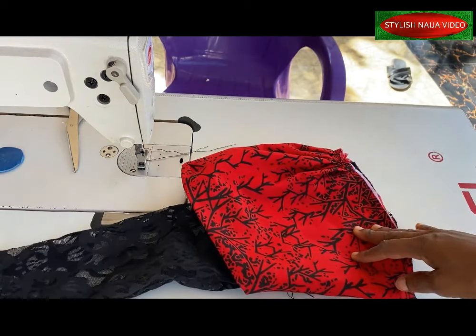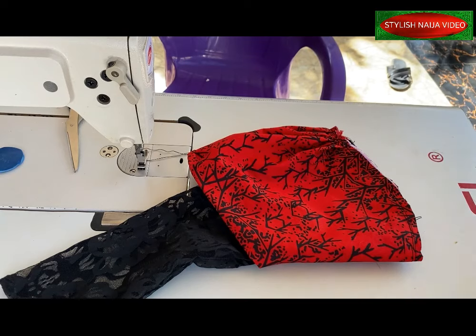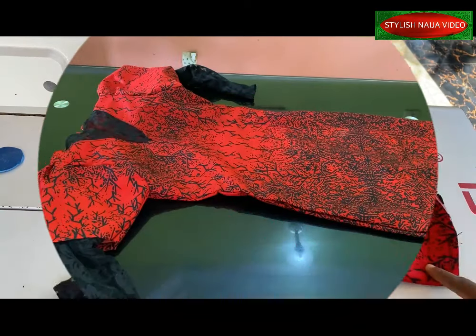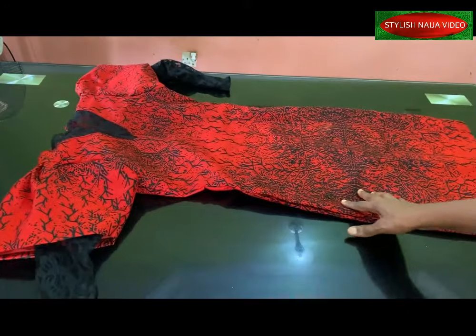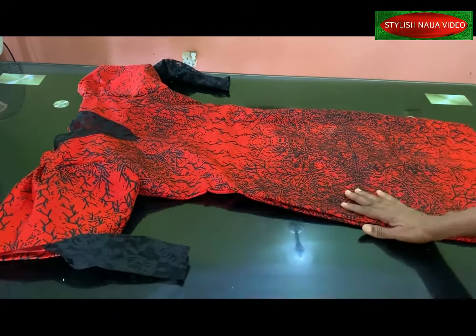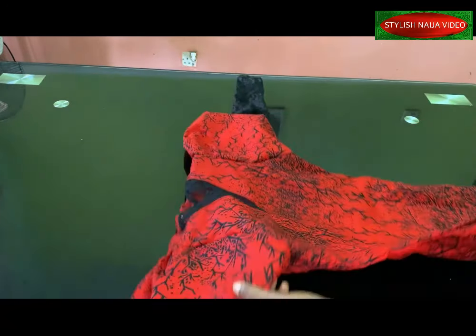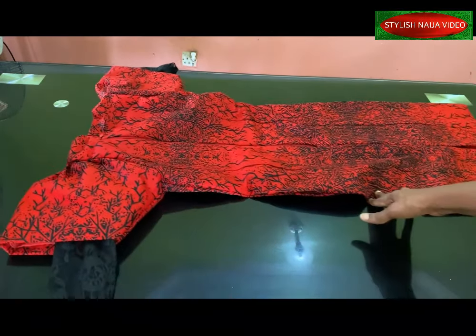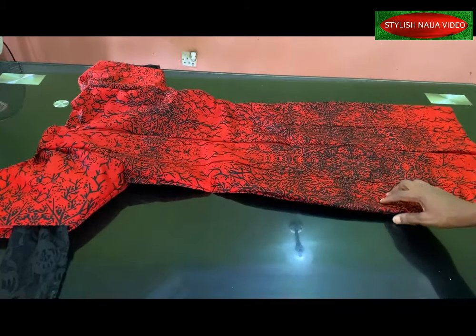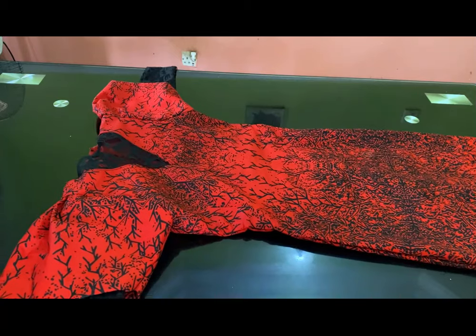The next thing is to fix the sleeve to the dress. I'll go ahead, fix it, and place the dress on the mannequin for you. At the end you can see how our pencil gown with pencil structured sleeves looks — it came out really fine. Because of the size it won't fit my mannequin, so I'm just showing it like this. If you find this video helpful, please hit the like button, subscribe to Stylish Ninja YouTube channel. Thank you so much guys — I'll see you again next time.